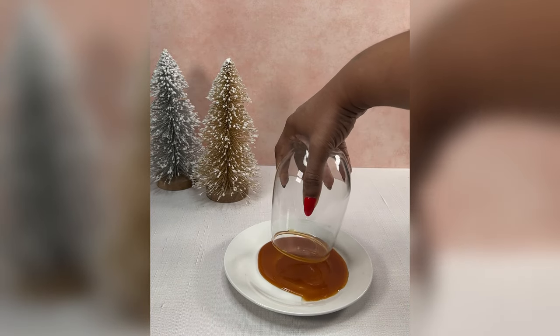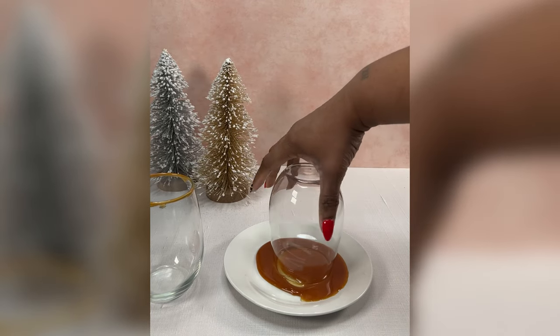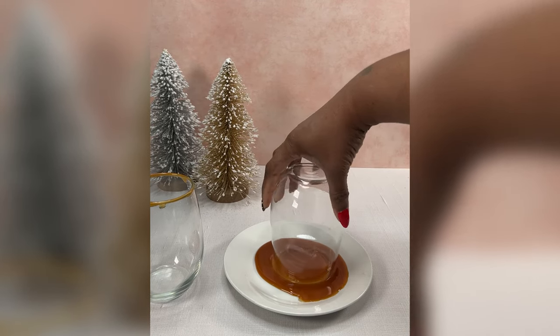So we're going to take some caramel and we're going to roll the rim of our glasses in it, and then we're going to roll our rims in some crushed up graham crackers.